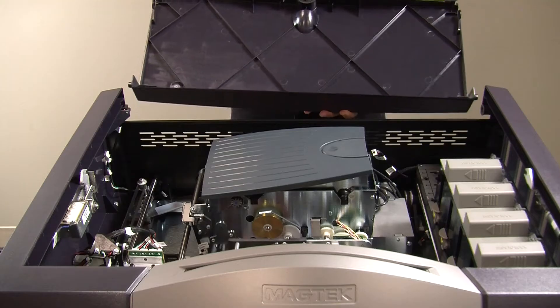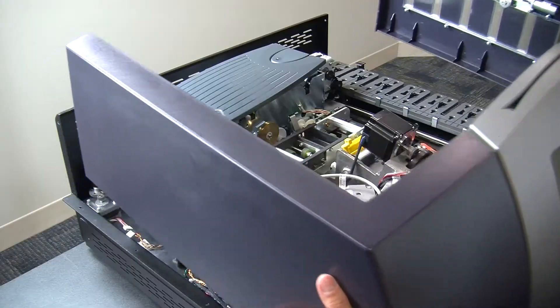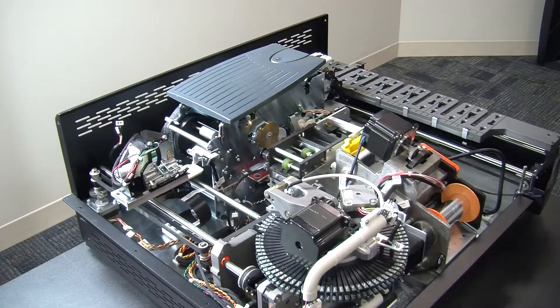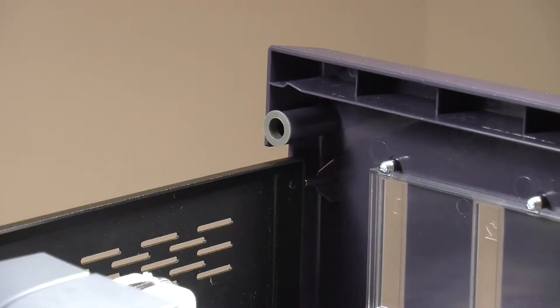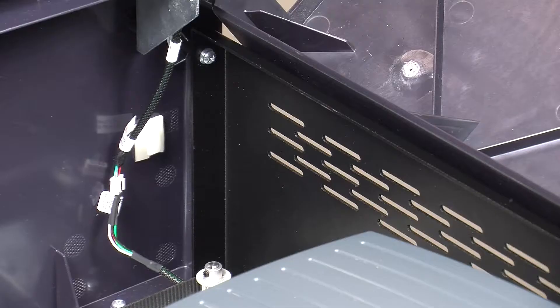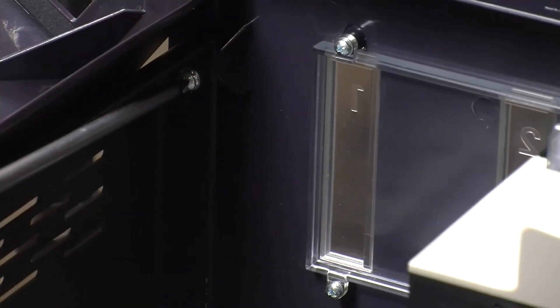In this video, we're removing and replacing the top and front covers of the Express Card 2000. You'll need a number two Phillips screwdriver. The top cover is secured inside the front cover's circular hinges. There are two screws holding these hinges in place, one in either corner of the back wall.